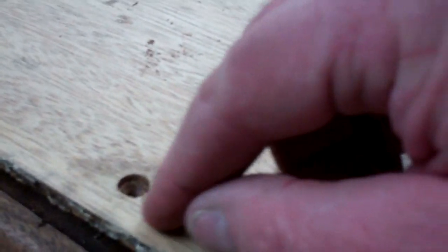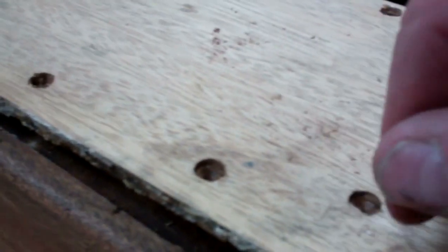The varnish adheres to the bung and adheres to the wood around the countersink. And as you pop that bung out, it's very likely that a big chunk of wood is going to come with it.